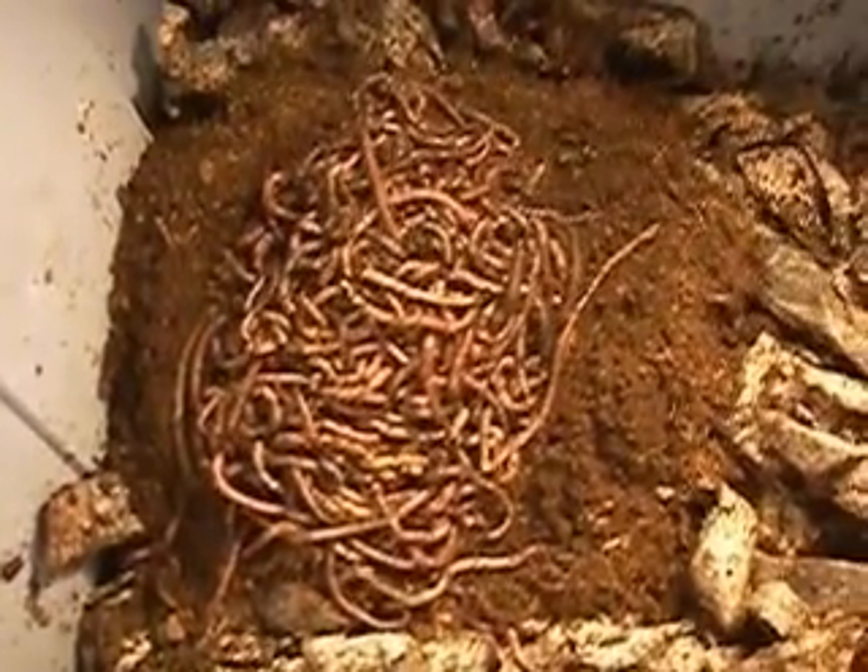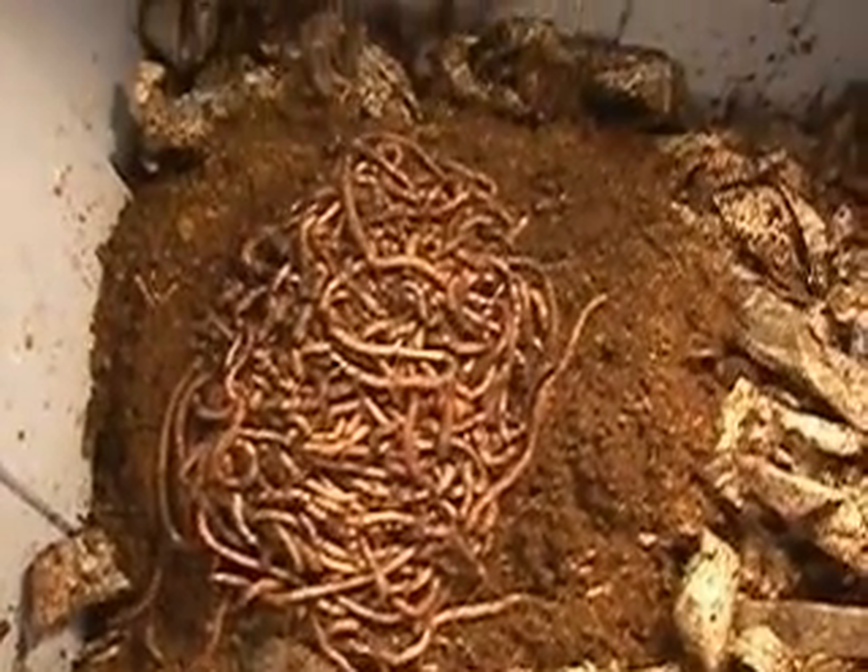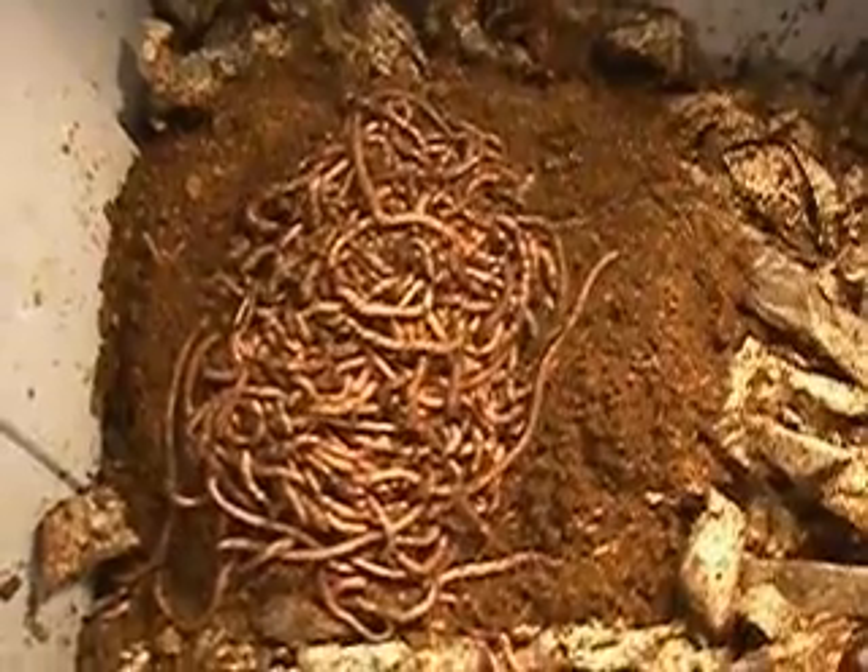They're still moving around. I guess I'll end this. Goodbye, worms.